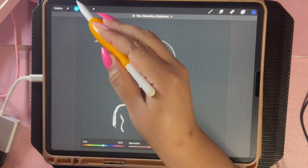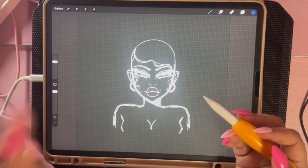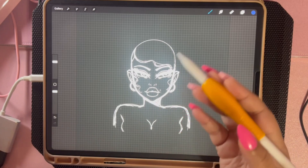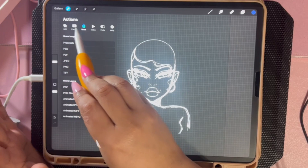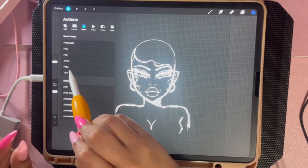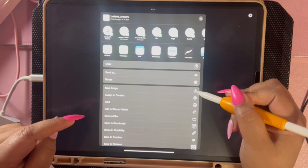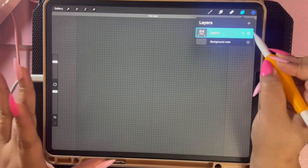Now there are two ways to get this into the brush studio — you can either copy it or save it. I'm going to save it because sometimes copy gets wonky. Go to the wrench, then Share, and share as a PNG. Hit Export and then Save Image. Now I'm going to turn this layer off and create a new layer.